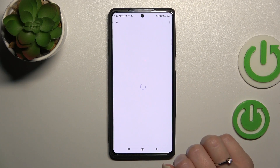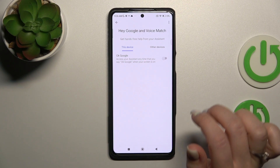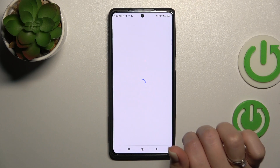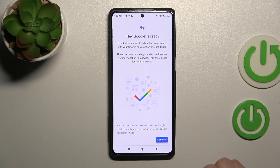Tap on Voice Match and first be sure that your Google Assistant feature is activated. Now, to activate Hey Google, click once on the switcher, tap Next, read the description, click Yes to agree, and tap Continue.